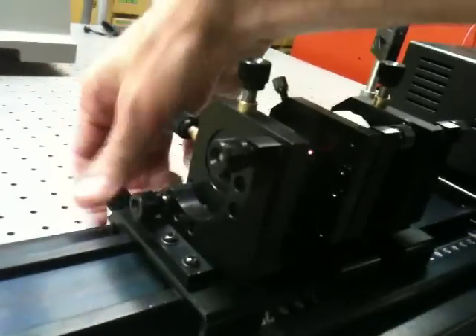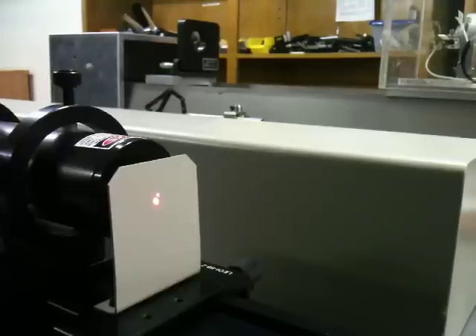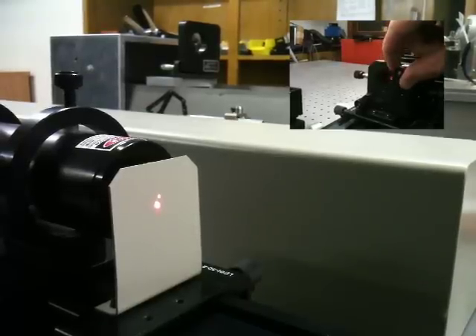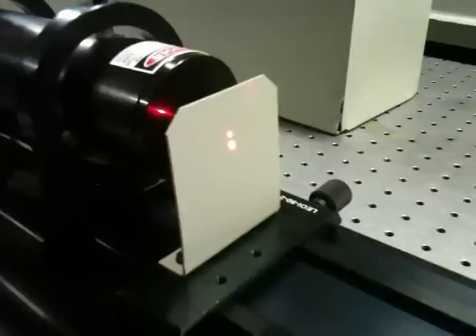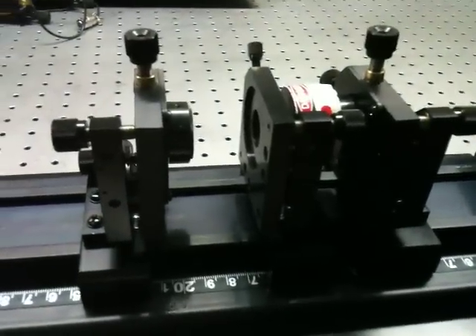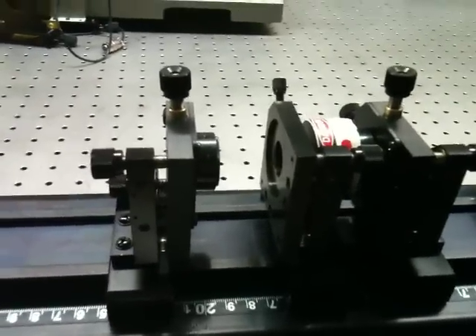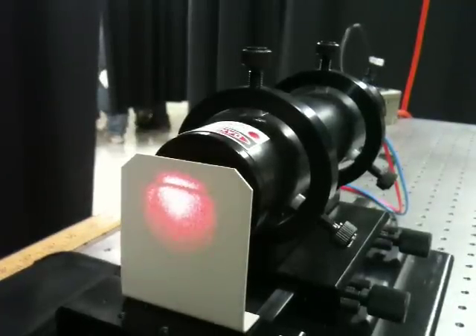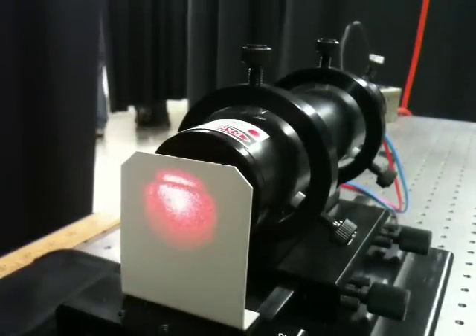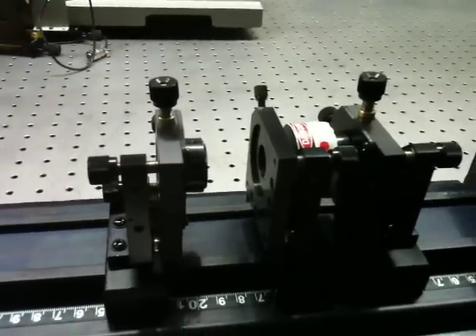Now I can insert my far mirror. And when I do, I'll see the retro-reflected spot from that far mirror. As I adjust the alignment of that far mirror, the position of the retro-reflected spot changes. And once I've got that retro-reflecting through the pinhole, then I know that both mirrors have surfaces that are normal to the helium-neon beam. So I've established an optical axis for this cavity. I can fine-tune the alignment by looking for interference fringes — which should appear as rings reflected from the cavity in the helium-neon beam. That should get me close enough to optimal alignment to get the laser output visible when I turn up the diode.